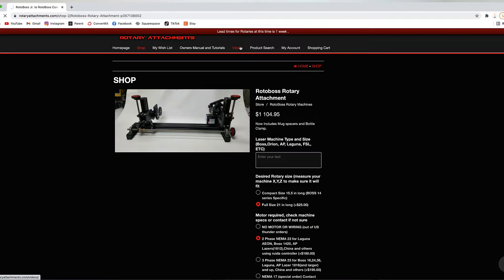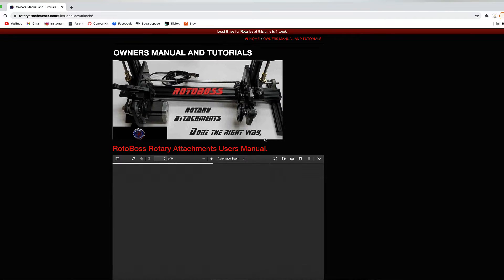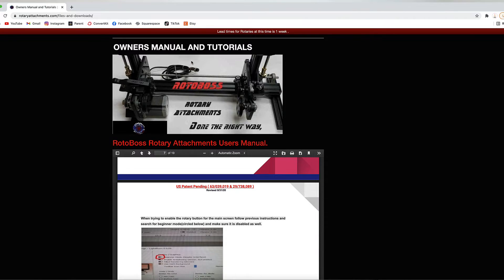Overall, you can definitely see how the Rotoboss is designed to give you much more control over your cup, making it so much easier to work with. One thing worth noting is that the Rotoboss website's resources and tutorials seemed limited compared to the Pyburn website, which appears to have a bunch of up-to-date training videos — something you may want to consider.